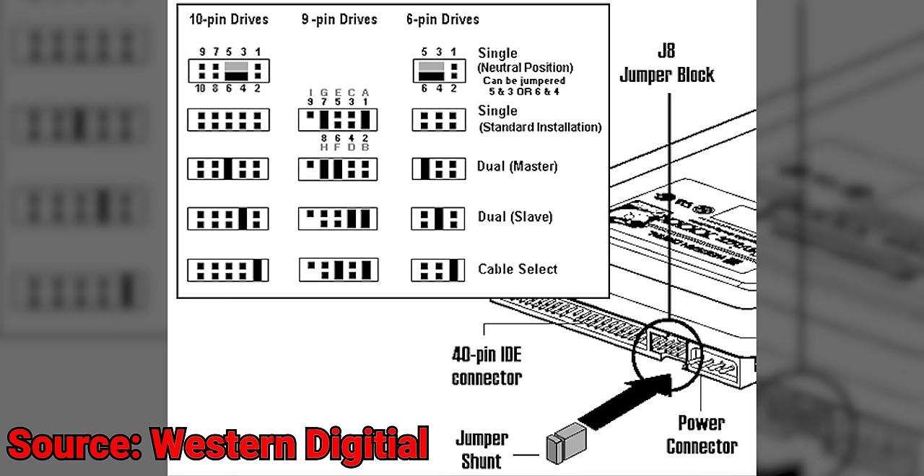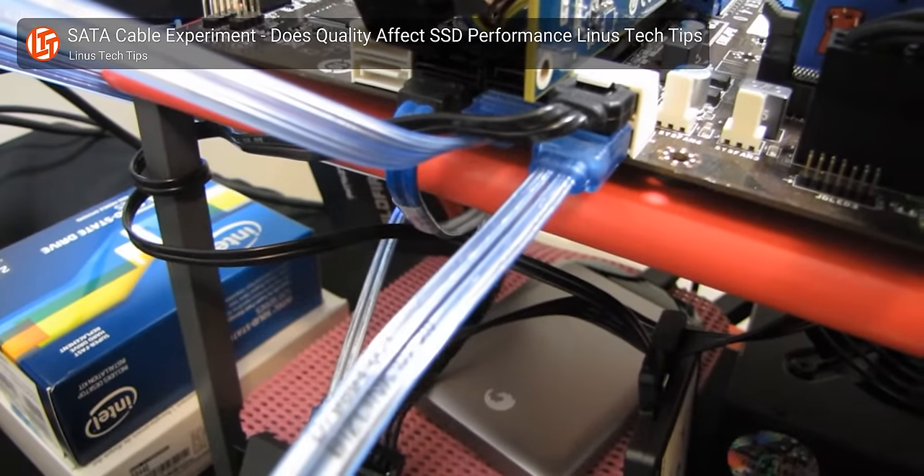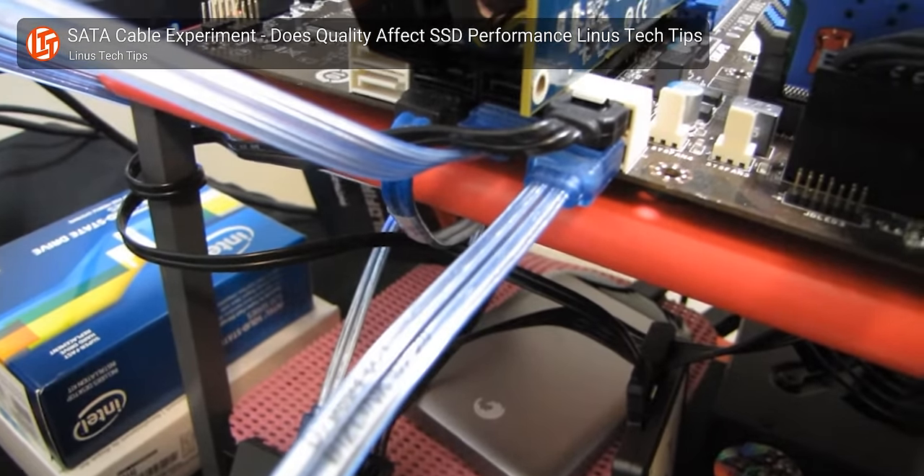But outside of the ugly cables, PATA had other issues. You could put two drives on the same ribbon cable, but typically you'd designate one as device zero, or master, and the other as device one, or slave. Aside from the off-putting terminology, setting this up correctly required adjusting finicky little jumpers on the back of the drives themselves, as opposed to SATA drives where you just plug them into the header and away you go.